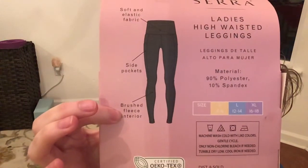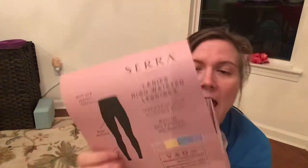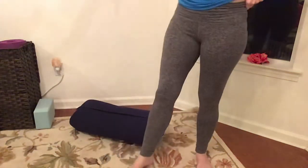90% polyester, 10% spandex. I've been wearing them today — I taught several classes in these. I saved the package so you guys could get a look at what was on there. I'm wearing them now, and I'm just going to go ahead and stand up and show you. I've got my yoga bolster here. Here they are — high waisted leggings.